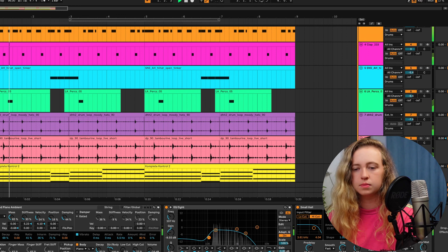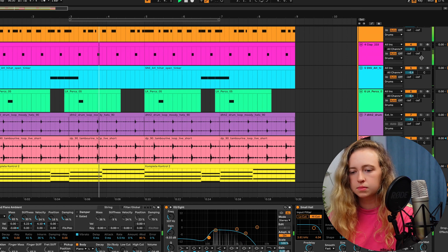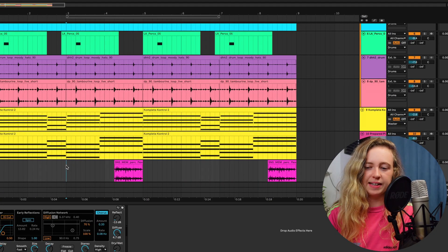So the chords and the drums together sound like this. Another thing I've just thought of is a flexitone sound — I feel like a lot of people recognise it from the GTA San Andreas theme. So I think I'm going to add that in at the end of every four bars, and I've also put a bit of delay on it.